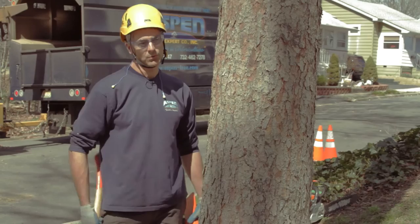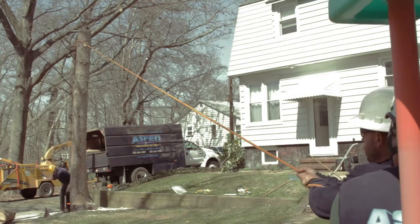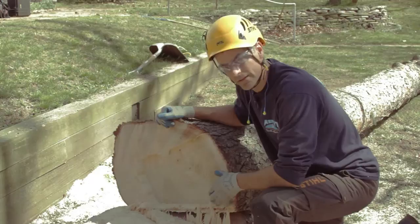Now all we've got to do is pull it over. To help pull it over, I'm going to use a wedge, banging it into one side to help control the fall a little easier — and that'll be that.